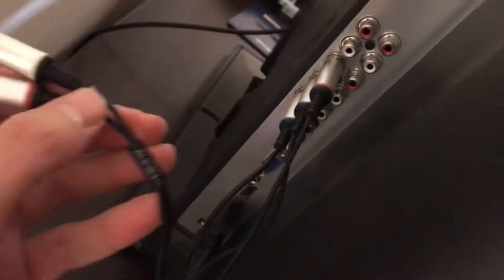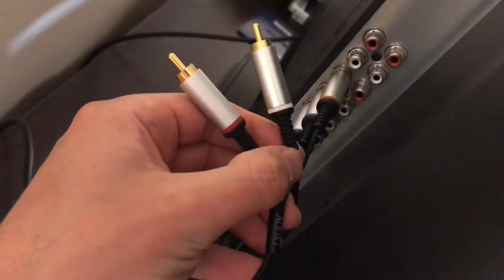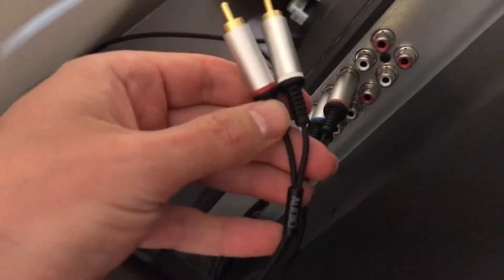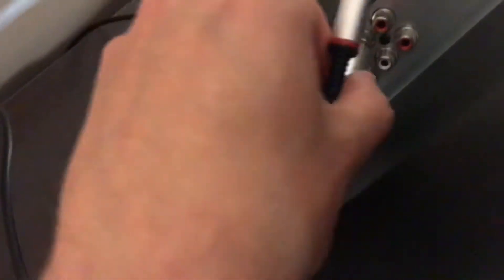We're hooking it up to the back of the TV. You can see, so you don't confuse your red cabling, this one does have an audio insignia around the bottom so we know we're going to get the right connection the first time.